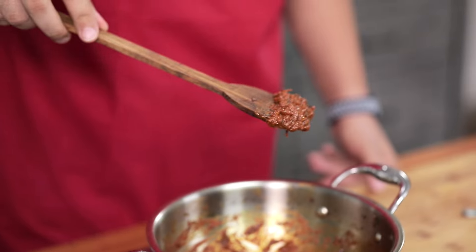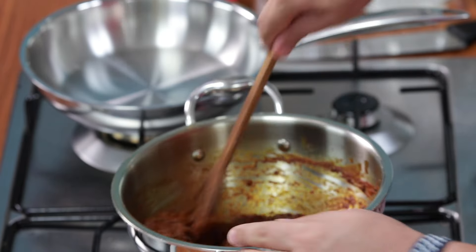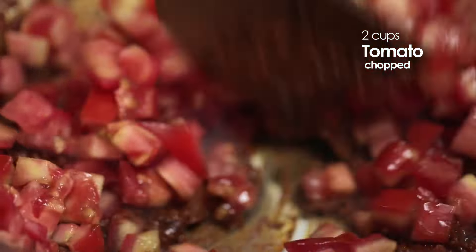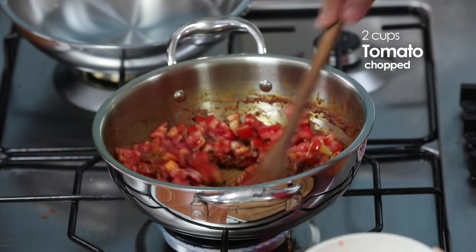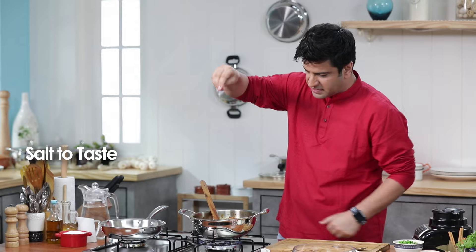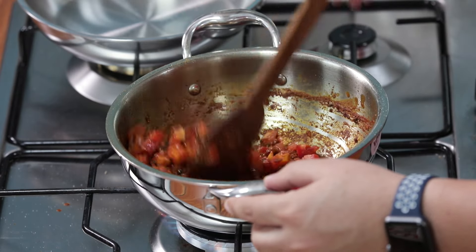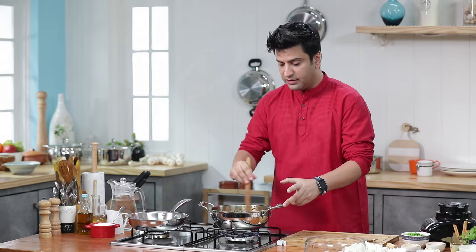Look at that — it's a lot of masala. At this stage, we will add chopped tomatoes. We will add a little salt. With the salt, the tomatoes will cook quickly. This is a very important stage because here we have to cook the tomatoes really well.